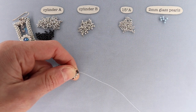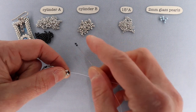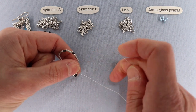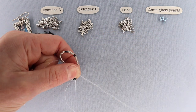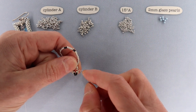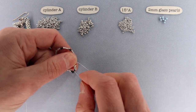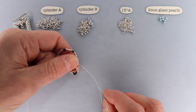Wherever you have those sets of two cylinder As, those are the corners of the rectangle. When you get there, pick up two cylinder As and go through that second cylinder A — that's your herringbone stitch at the corner. Along the straightaways just do peyote stitch. So: herringbone at every corner, peyote stitch along the sides. Switch back to cylinder B and peyote stitch along the long side of the rectangle. I'll finish this round off-camera and come back for the step-up, which is quite important.